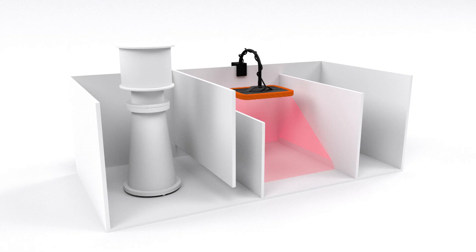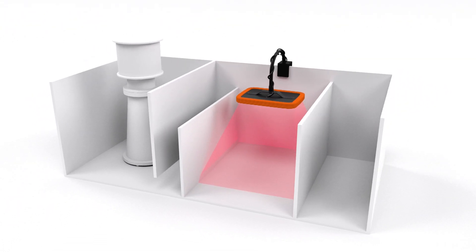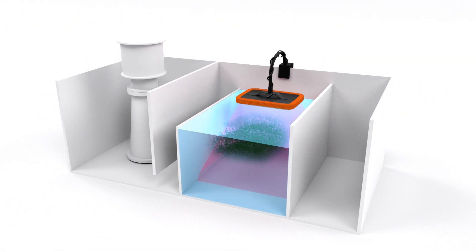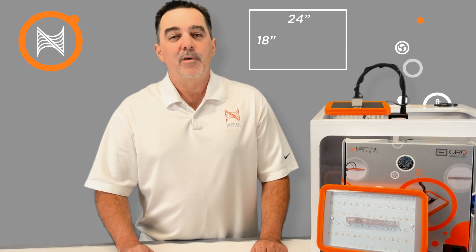There can be too much of a good thing. But with the GROW's flat, even lighting, it allows it to be mounted very close to the water level, minimizing wasted light spillage and effectively using all 20 watts of its power to grow algae in an area up to 18 by 24 inches.